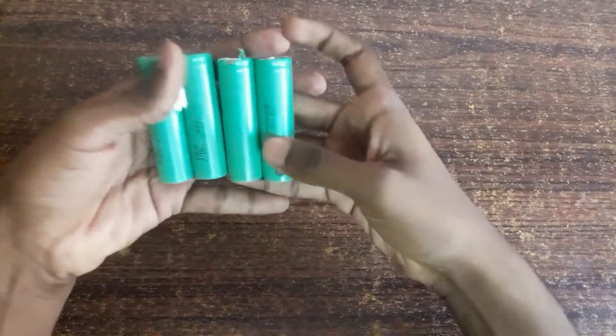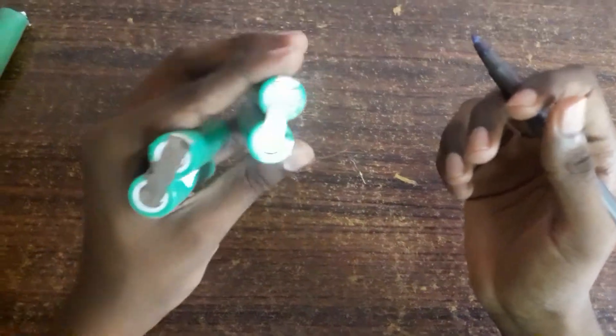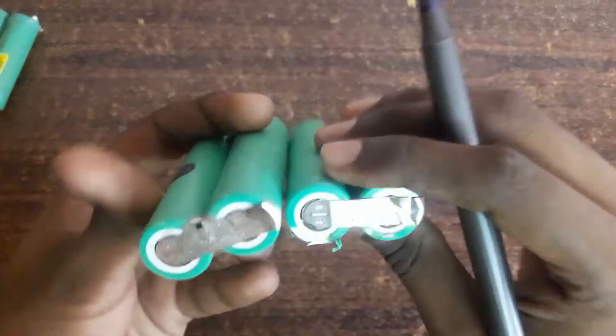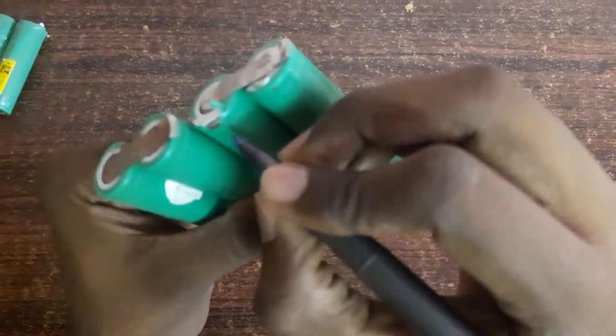Let's take these two cells. With the help of a marker I am marking positive and negative for our convenience. This side looks flat so it is negative. This part looks like a circle which comes out, so it is positive.